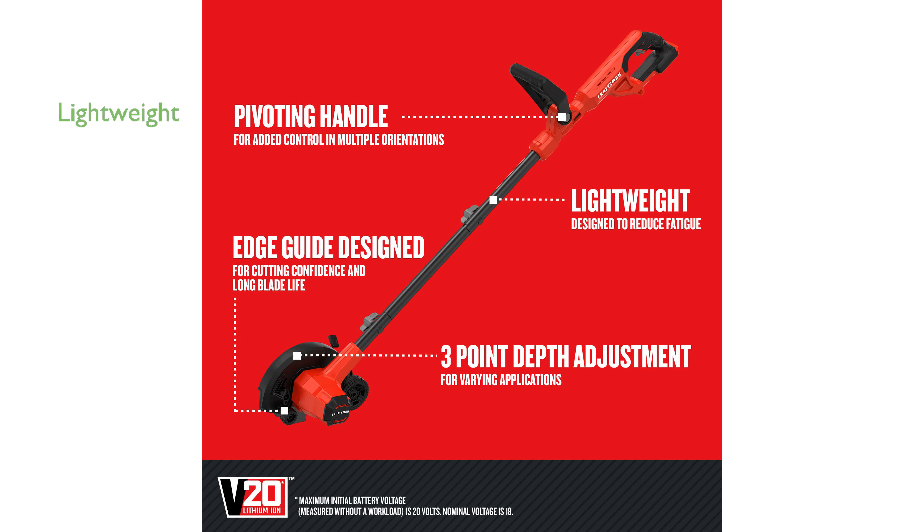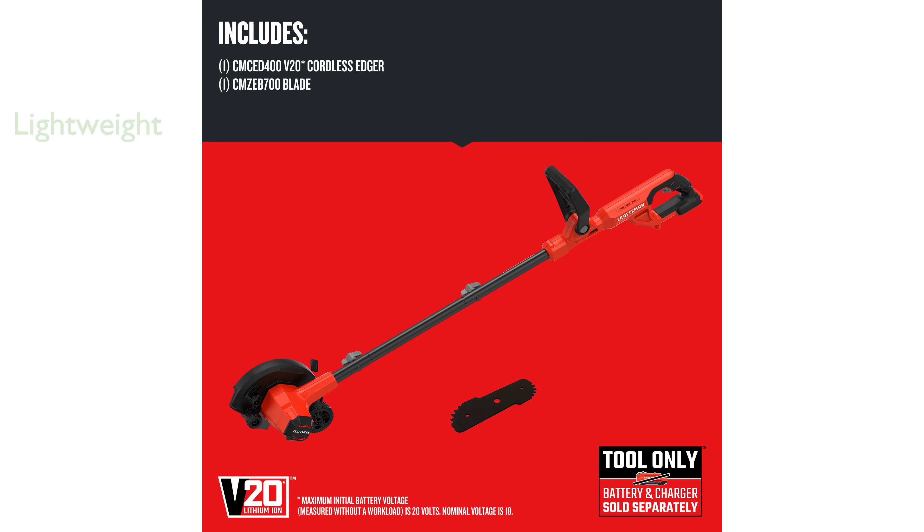Weighing just 8 pounds, this lightweight edger is easy to maneuver around your yard for seamless mobility. The integrated edge guide ensures smooth and precise cuts along sidewalks and driveways, boosting your confidence in achieving a clean finish.